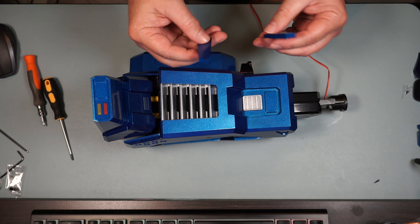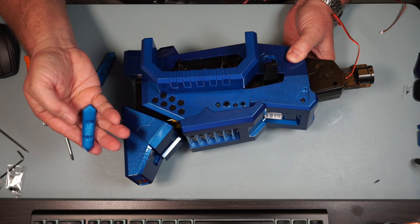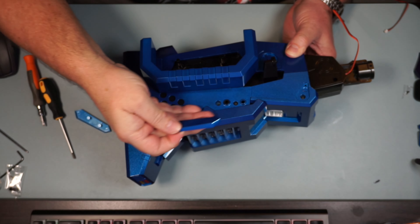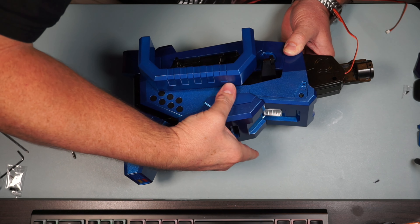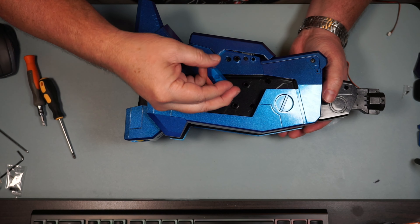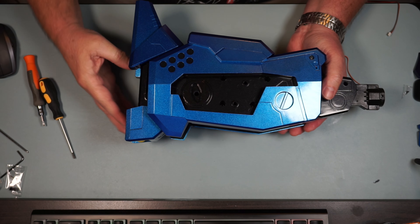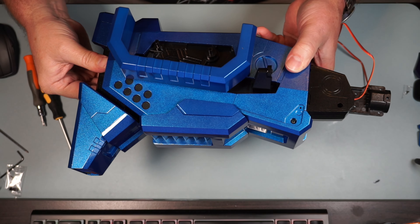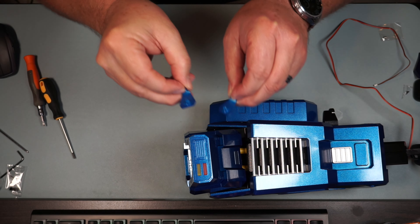Now I got these two pieces that are going to cover up the screws on the sides. Find the right one for the right side - the one marked with a 2 on it - that's going to go on the right side of the foot. There we go. Then the one marked with a 1 is going to go on the left side of the foot. Snap it down good like that.